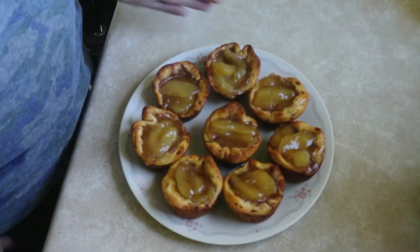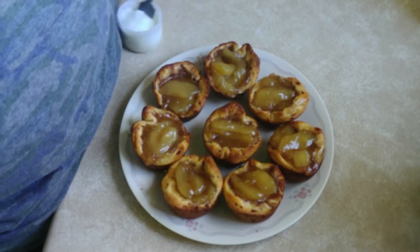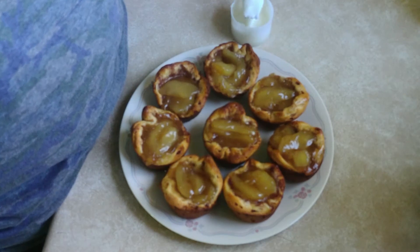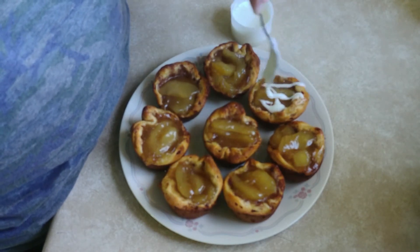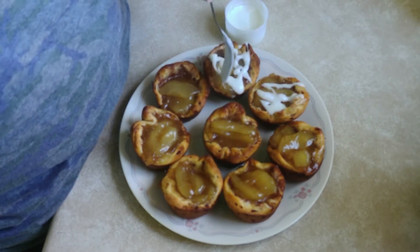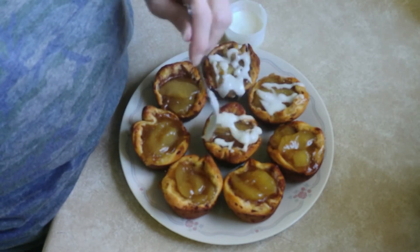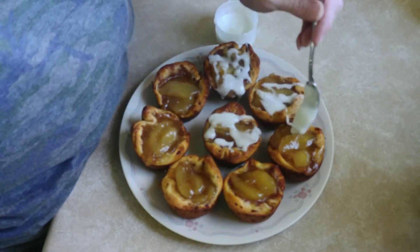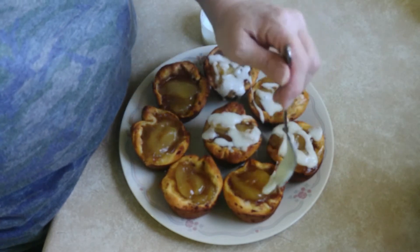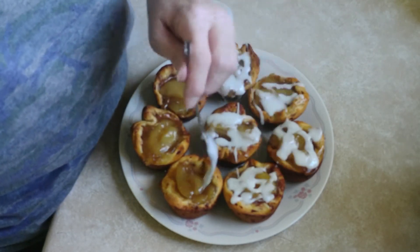Okay, here they are now — let's drizzle some icing on them. Just a little drizzle. Just a little bit of sweetness, and they're already sweet anyway, but just a little bit more because why not? I don't see any reason why not.